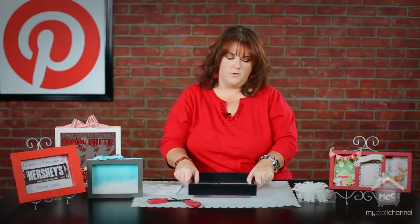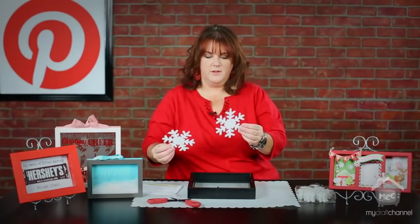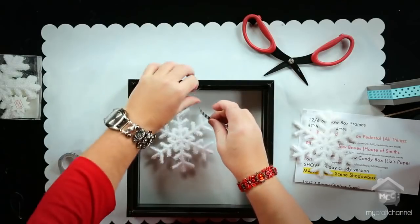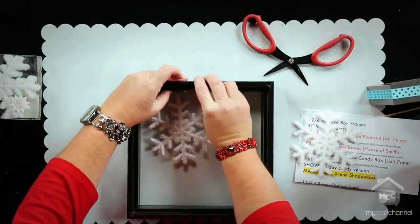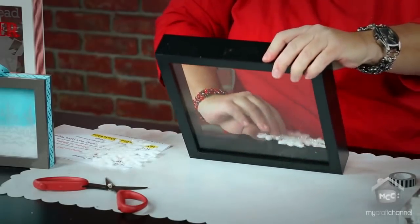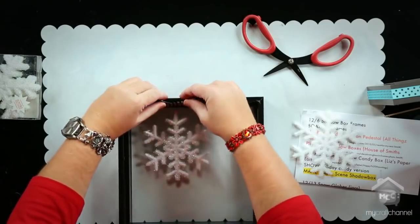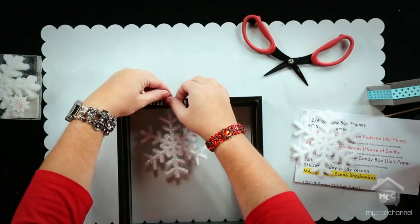I thought it would be fun to create a bit of a winter scene. I have these really cute snowflakes I picked up at Hobby Lobby. I thought it would be fun to dangle one from the top — let me show you what I'm going to do. I'm just going to take some washi tape because you're not going to see it in the shadow box, so I just have it kind of hanging there. Let's tape it in really good so it stays in place.